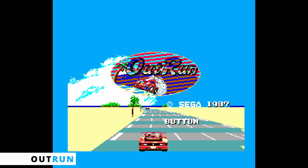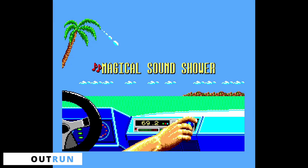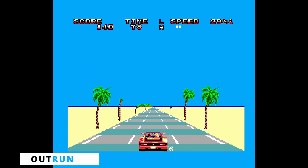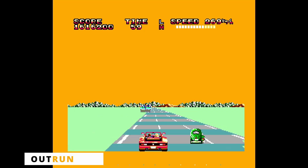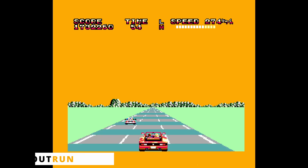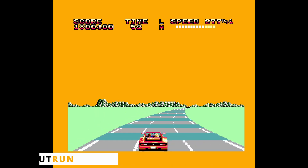Outrun is a port of the famous arcade game. This one can also be played with the regular controller, so the control scheme is simplified when using the paddle. The knob is used to steer, and the button is used to accelerate. The gear shift is set to automatic, and you cannot brake, so letting the accelerator go is the only way of reducing speed when making turns.